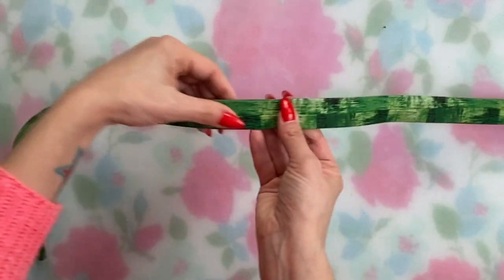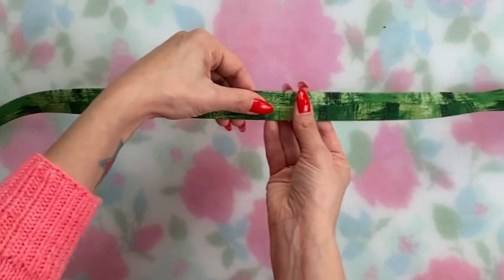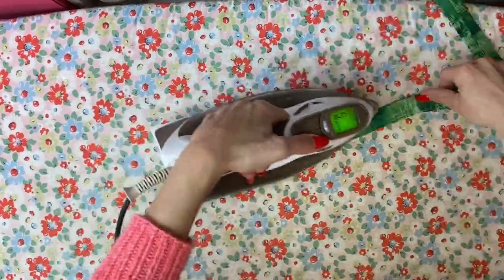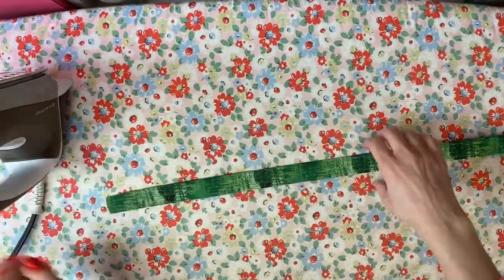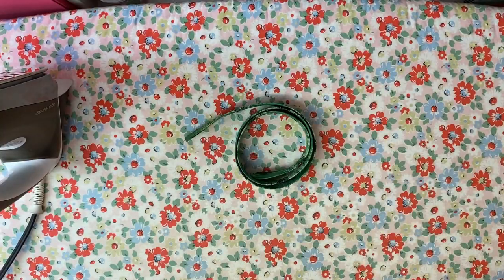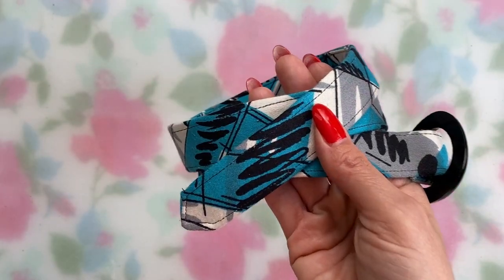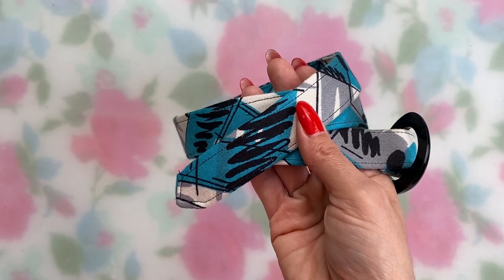When you're done, spend a minute to align the seam line on the back side of the belt, then give the whole thing a good press. After all the handling, the belting can be a little misshapen, so press it and coax it back into its natural curve. If you want, feel free to top stitch your belt now.